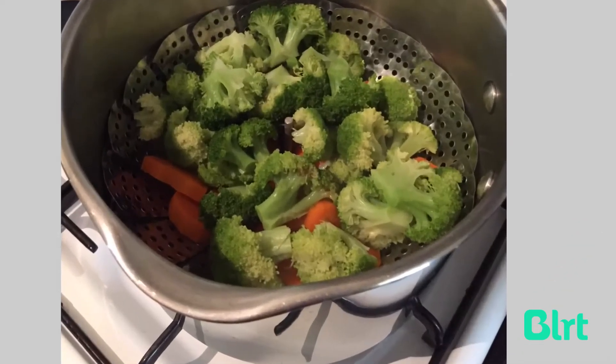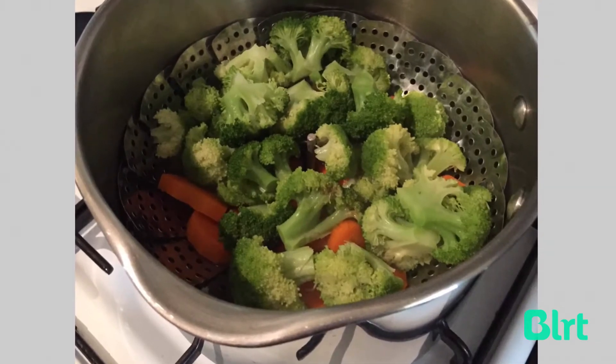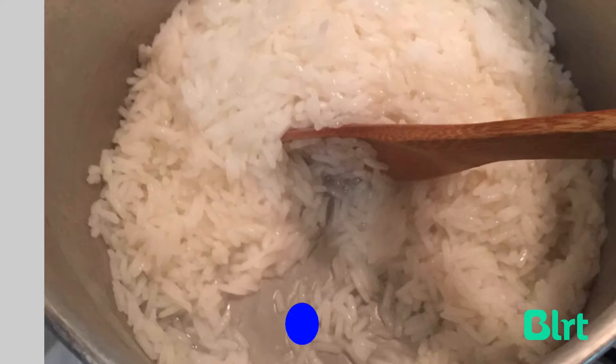Before I start chopping, a quick look at the veggies — they seem to be coming along nicely. They've got that slightly fluorescent look that they get when they're steamed to perfection. And here's my rice — you can still see a little bit of liquid, which means the rice hasn't evaporated quite enough water, so it needs to go right down before I can take it off the boil.